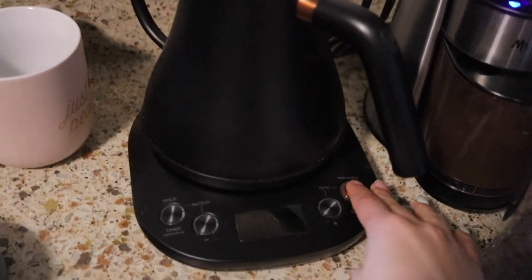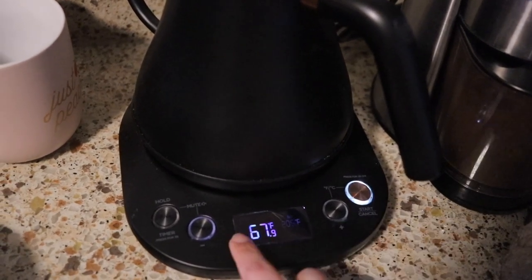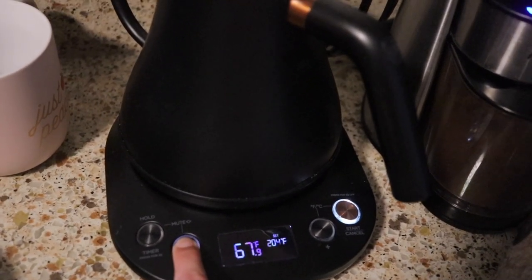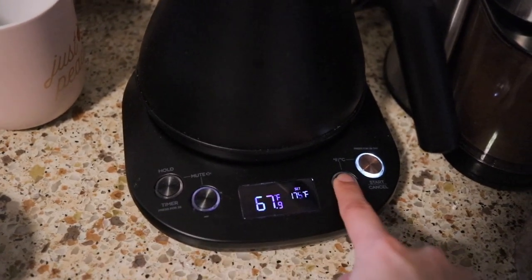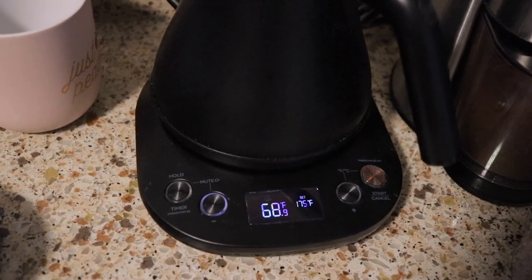Okay, let's eat. Actually, I want to make a matcha today. I put some water in our kettle and I'm gonna heat the water to about 175 degrees. And just let it boil. While I wait, I'm gonna start on the matcha.